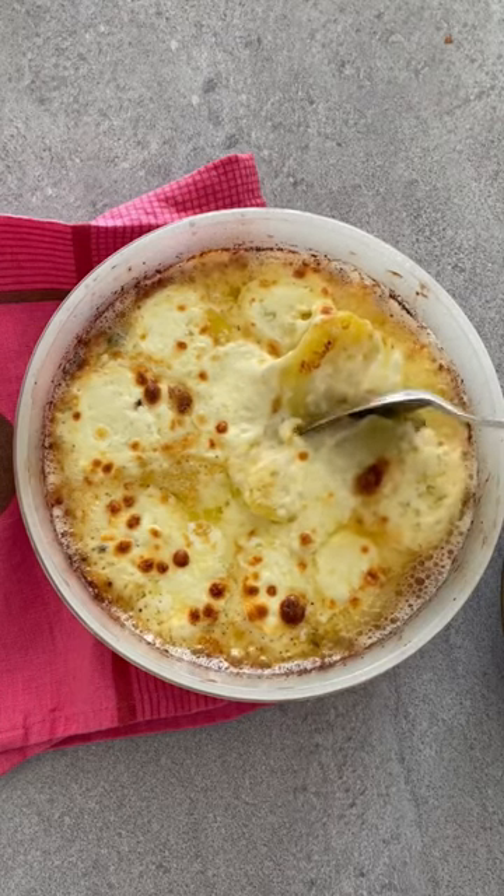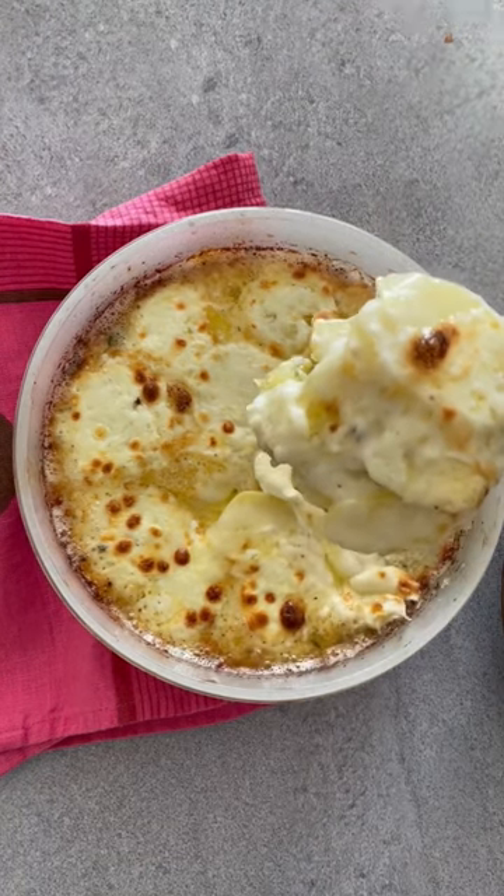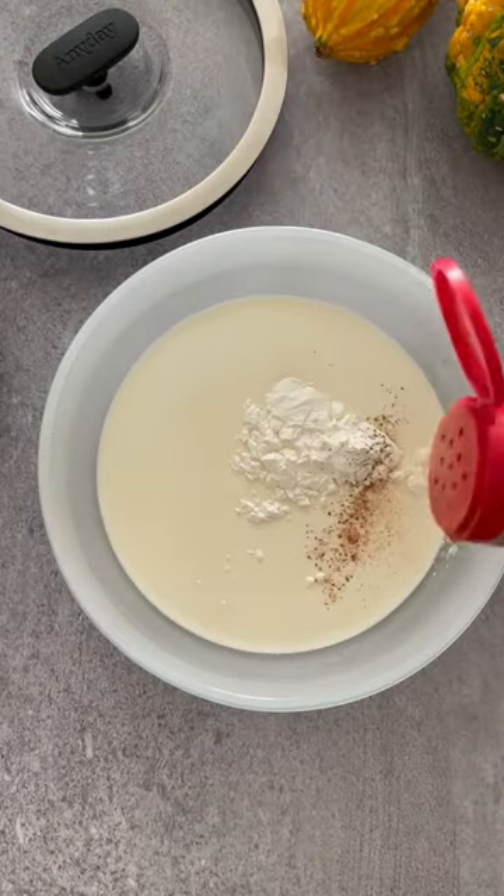Make an unbelievable scalloped potato gratin in 15 minutes instead of one and a half hours. It is so easy, I could cry.